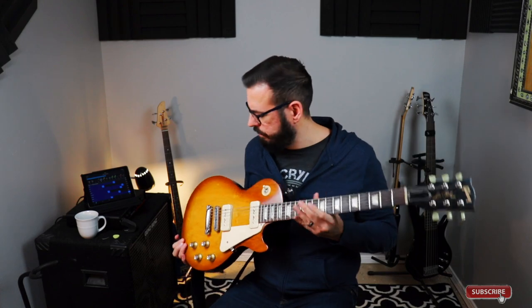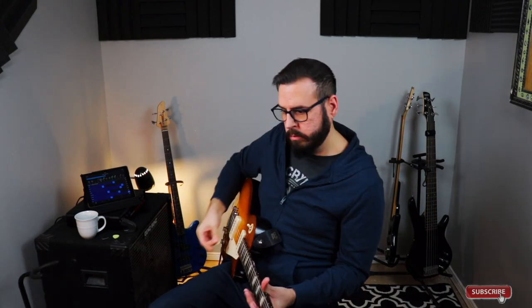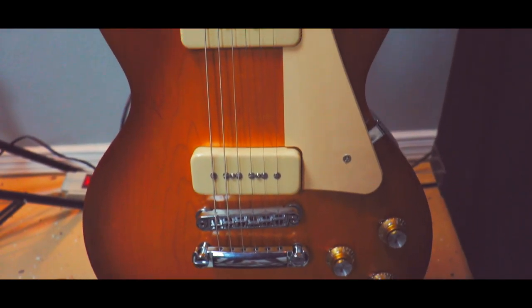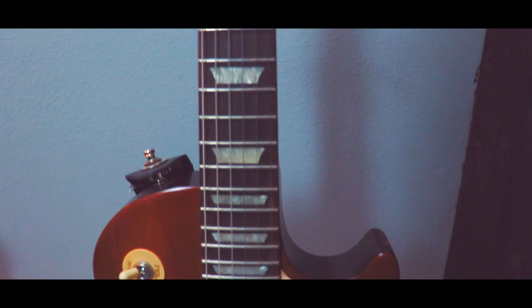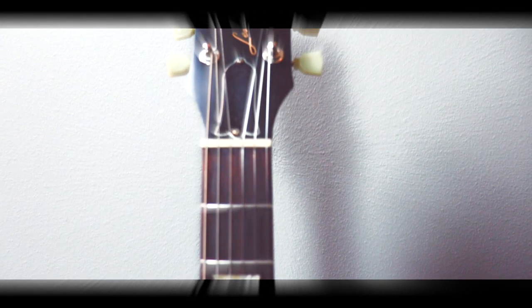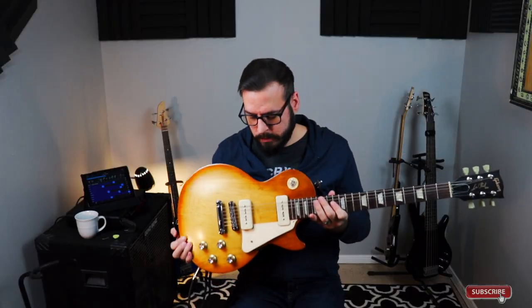For those of you that may or may not be familiar, right now I'm currently using my Gibson Les Paul. That's what happens when you have wires that you should probably replace. Much better. So real quick, just to kind of let you know my setup right now: Gibson Les Paul. She's a beauty.